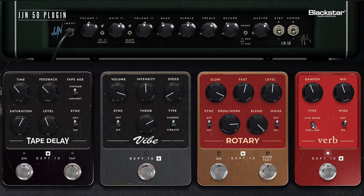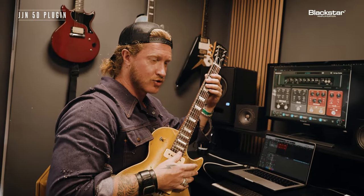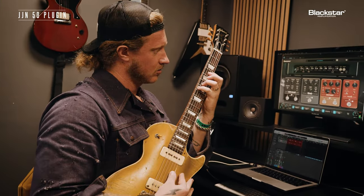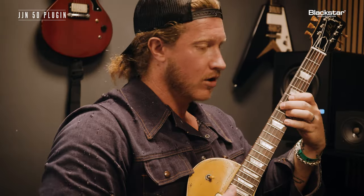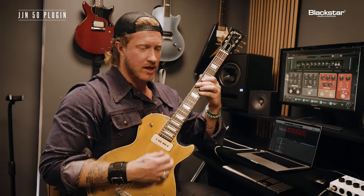Now let's go to the chamber. So much more decay, right? Now the other thing is the wide feature — wide is off, and here it is on. There's just so much there.